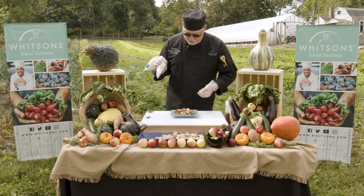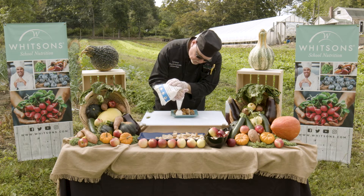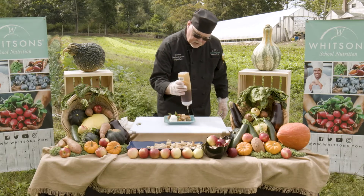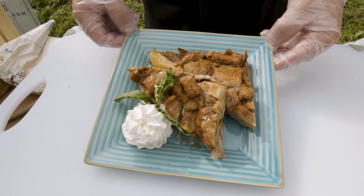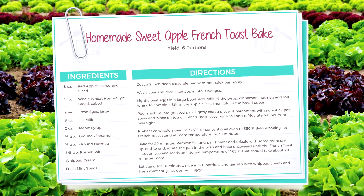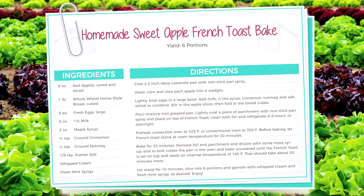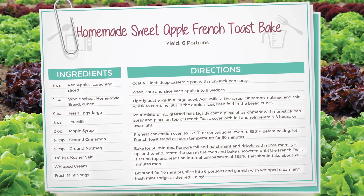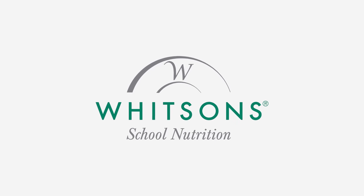Slice it any way you want — in squares, in triangles — garnish it with a little bit of whipped topping, a fresh sprig of mint, and of course you have to finish it with a little more maple syrup. And there you have oven-baked apple French toast. You're welcome. We'll see you next time.